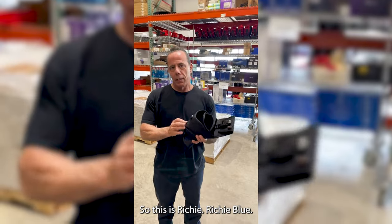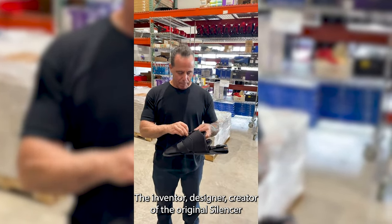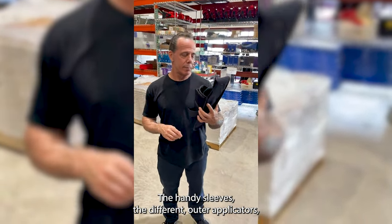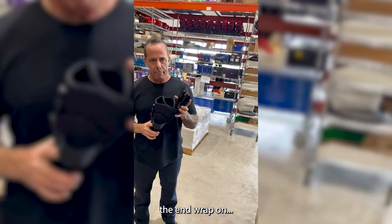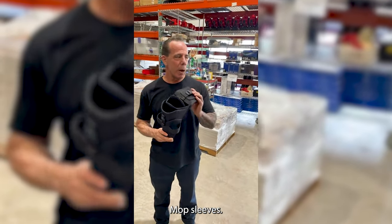So this is Richie, Richie Blue. What's up? The inventor, designer, creator of the original Silencer, and all of Maker products — the handy sleeves, the different outer applicators, the end wrap-on, scrubbers, and mop sleeves. And so much more to come.